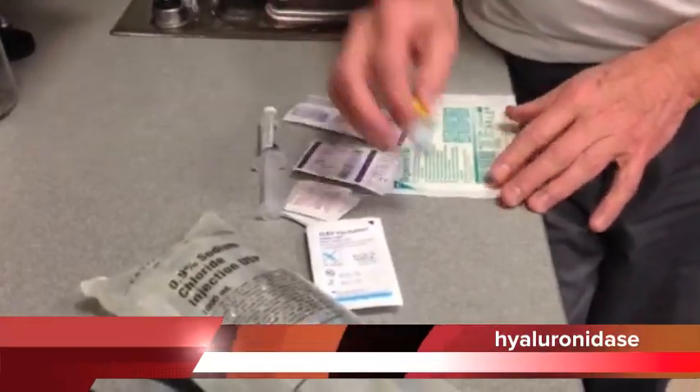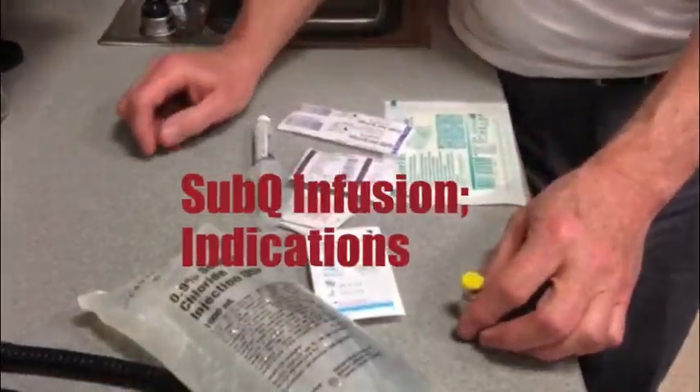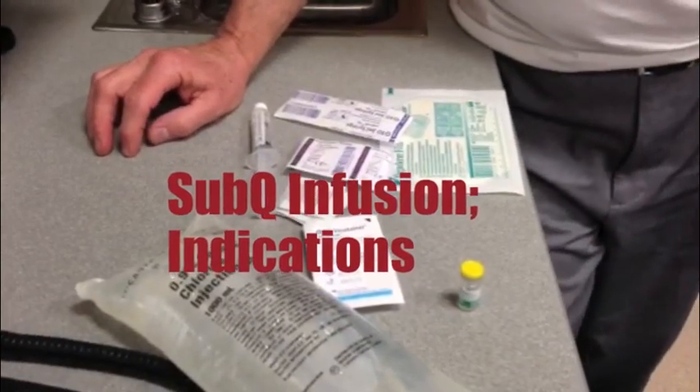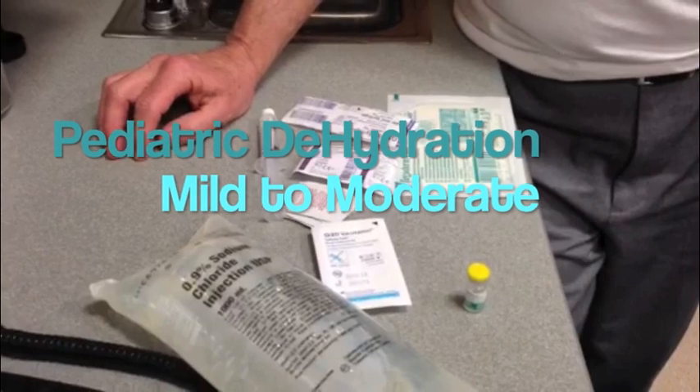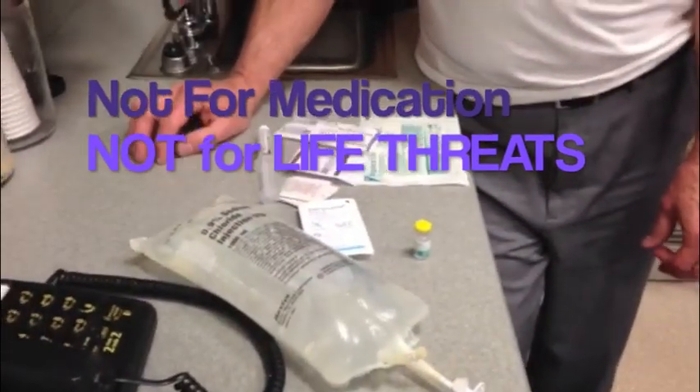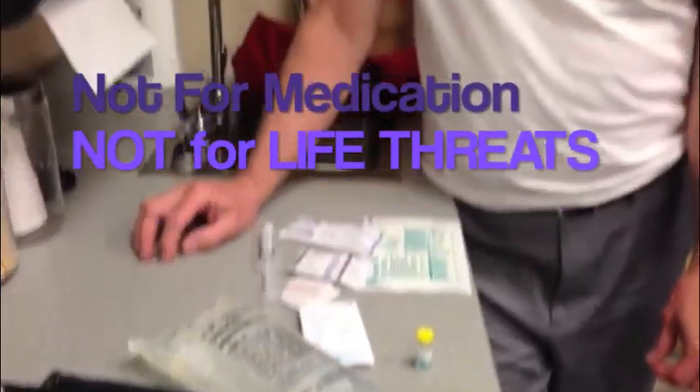This is Hylanase, which we're going to use for sub-Q infusion. This is used for children who have mild to moderate dehydration — they're not to the point of needing an interosseous infusion, but the physician would like to give an IV. We've already decided the IV is going to be really difficult, so we're going to try sub-Q infusion.